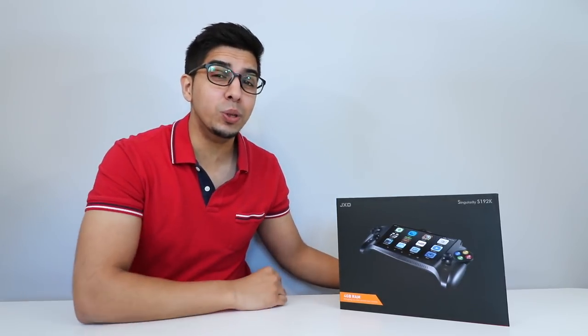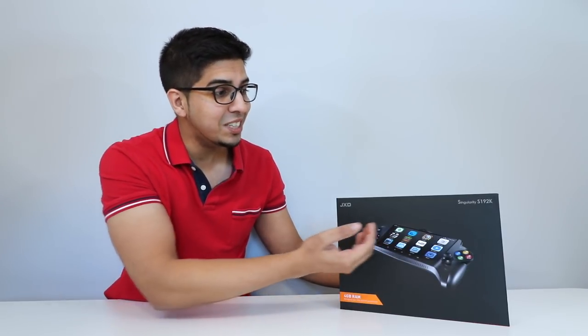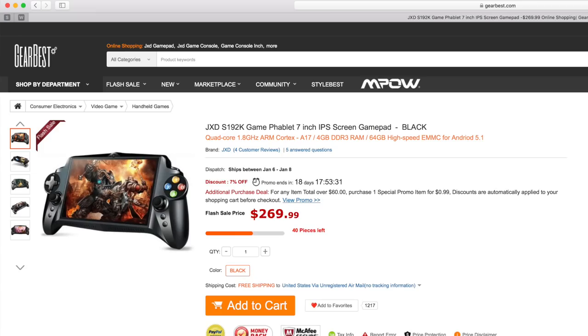Hey guys! Welcome to an all new episode of Conflicts. Today I'm super excited to show you the all new JXD S192K. This is the next generation of gaming which consists of every single emulator you can think of. This was sent over by GearBest.com, so for your very own check out their link down below in the description.